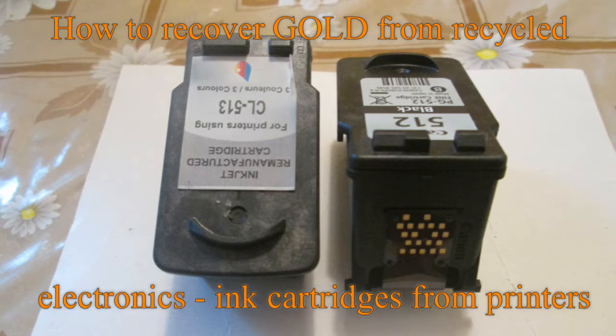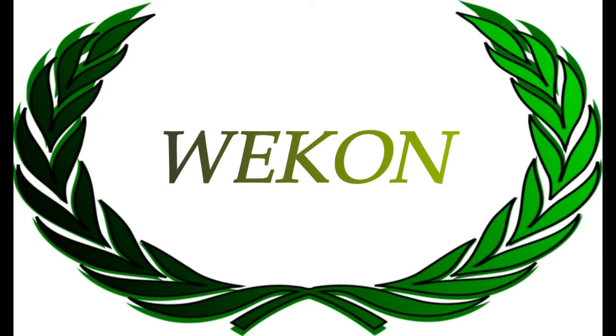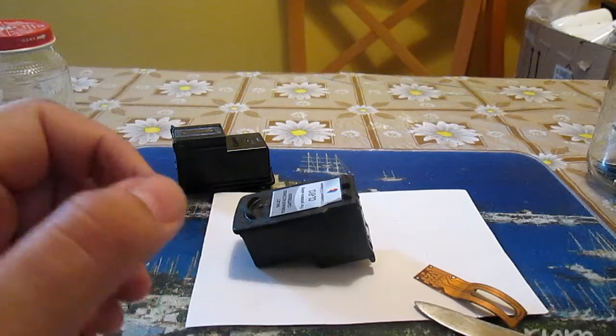Hello YouTubers. In today's video I would like to show you that there is gold in ink cartridges and how to recover it. This episode will be brief.